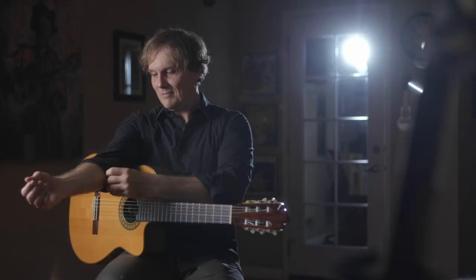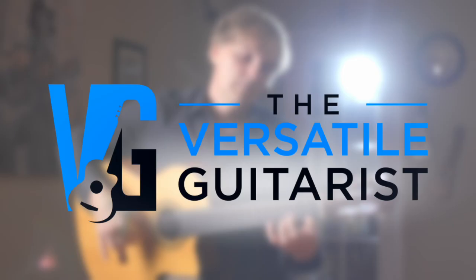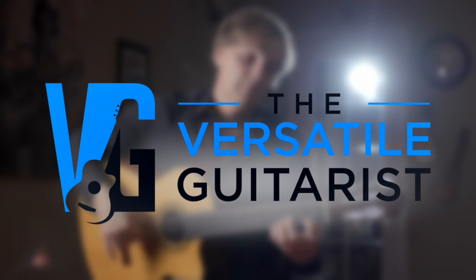Hey guys, this is Scott over at TheVersatileGuitarist.com. In this video, I want to show you how to play an old Russian folk song called Tumbalalaika. Tumbalalaika is an old Russian Jewish folk song, and like a lot of old traditional songs, the harmony is fairly simple. We're going to play in the key of A minor using a typical 1-4-5 progression.